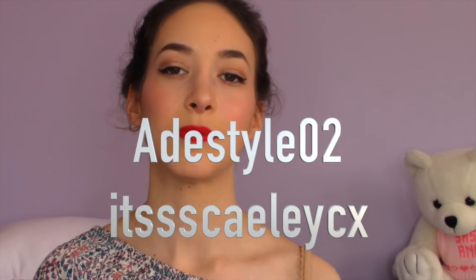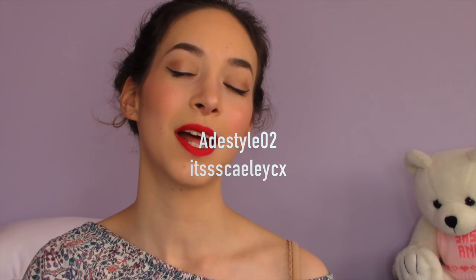They deserve so many more subscribers so go subscribe to them. And if you guys are coming from their channel, hi! I'm Sasha, and every time I do makeup on this channel I love it — I just feel like such a princess. I hope you stick around and become part of the Sassy Squad. We have a lot of fun on this channel.